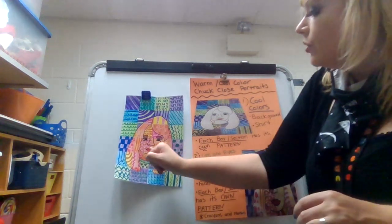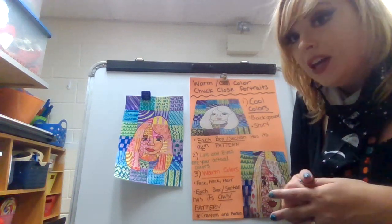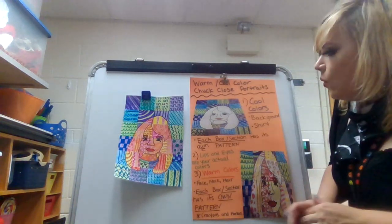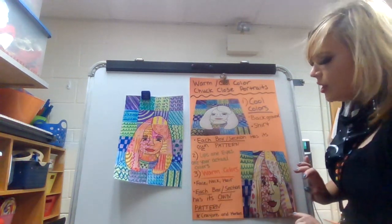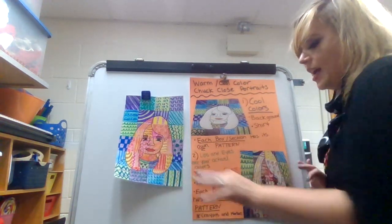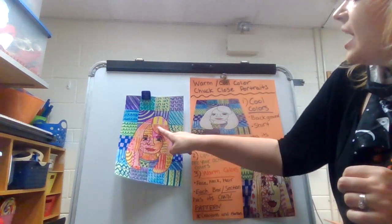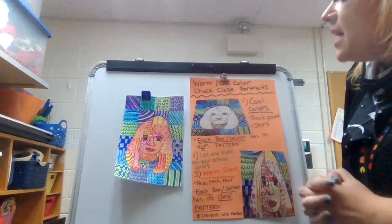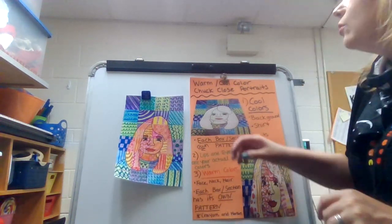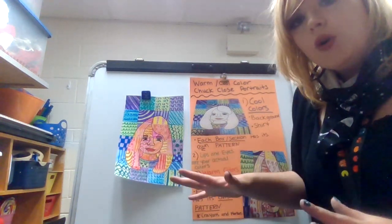After that, you are going to color your lips and your eye color as they usually are — so with my eyes, I have hazel green eyes, so I would make my eyes that color. Once you are done adding that, you are going to use warm colors for the face and the skin. Same thing — each box and each section will have its own patterns, using only warm colors.